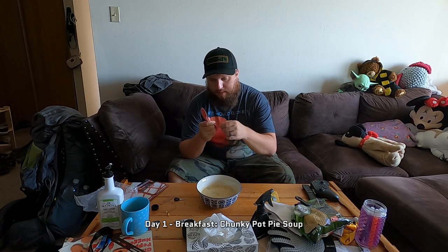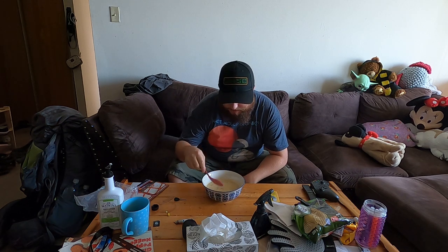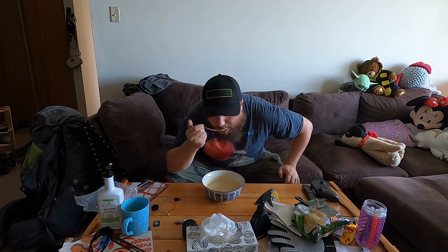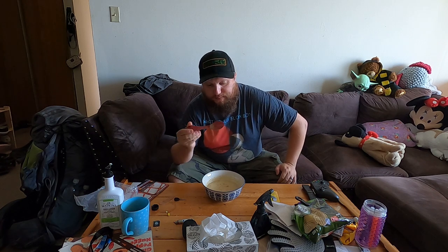First meal with the spork — some chunky soup. Let's see how this goes. It's a little bit rough around the edges where it's not printed so cleanly, where the 3D print supports were contacting it.